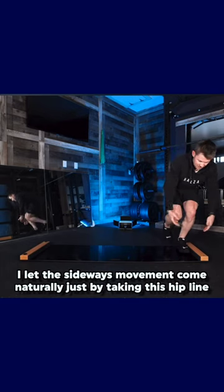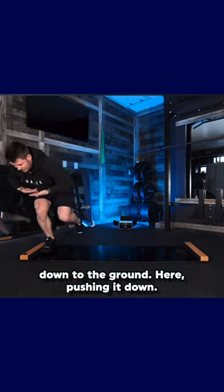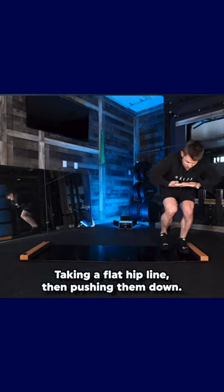I let the sideways movement come naturally just by taking this hip line down to the ground, pushing it down. I'm not tilting the hip line, so I'm not taking my hips like this. Taking a flat hip line and pushing them down.